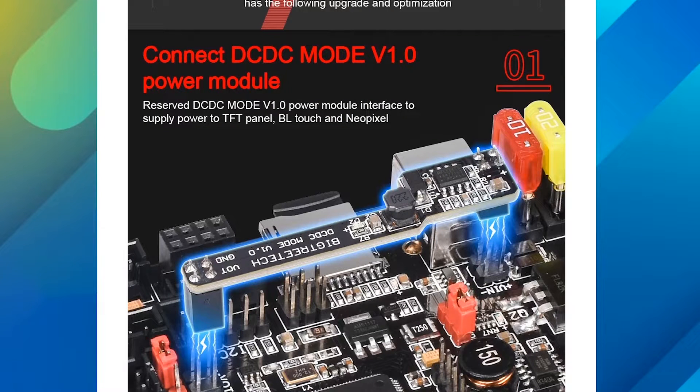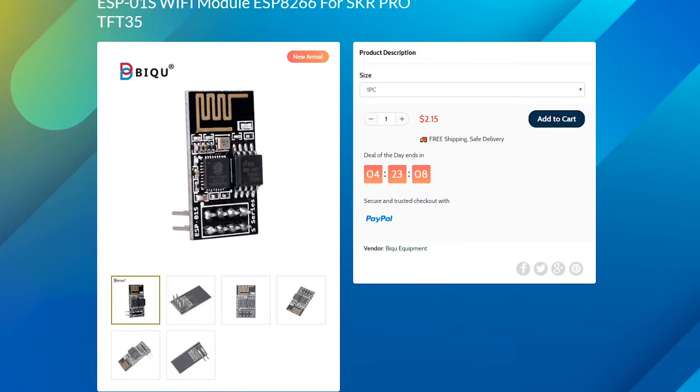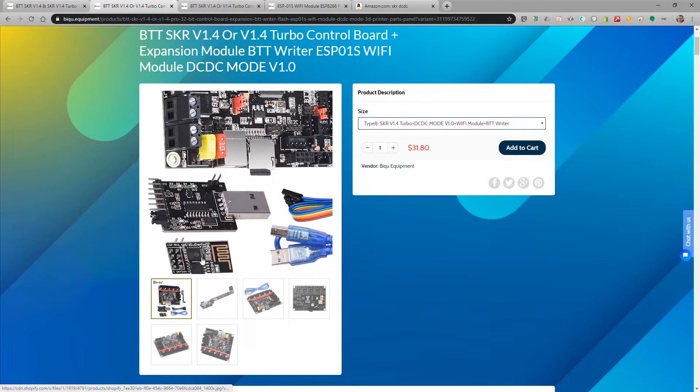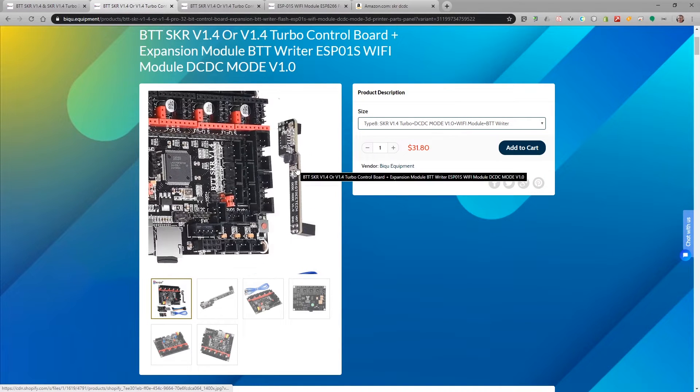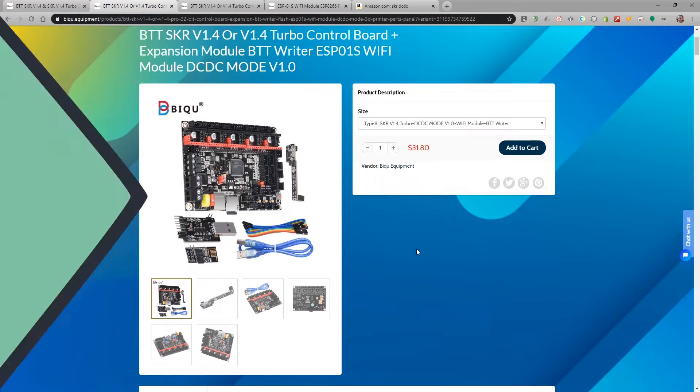Bigtree Tech also has a number of add-on modules for the board, including a power module, the BTT Writer, and their Wi-Fi module. If you want the complete package, they offer the entire setup for $31.80, which includes the BTT Writer, the Wi-Fi module, and the power module. However, I was not able to find this complete kit on Amazon, so right now you'll currently have to order that from China Direct.